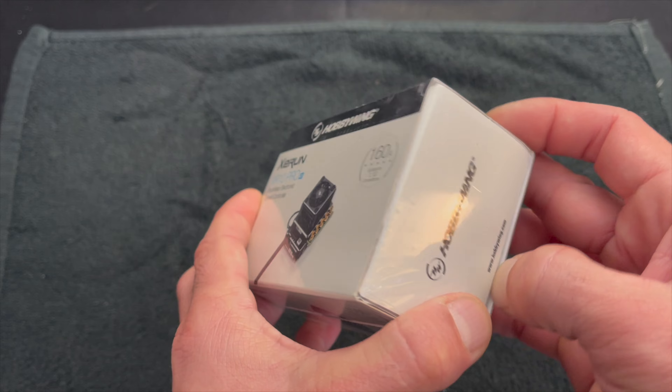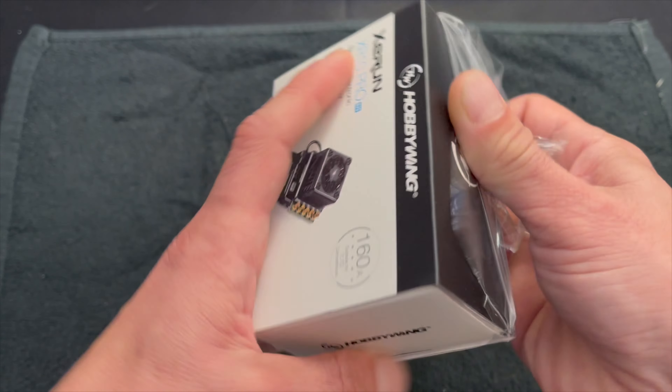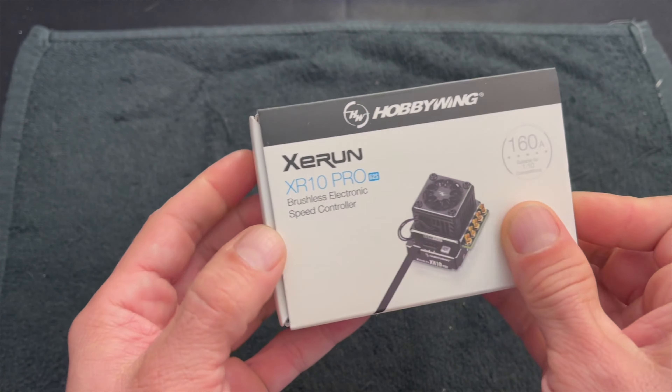I got to see one of these many, many months ago, and I got to look at it for a couple of days. Then I had to send it back to the qualified people that were doing all the testing. So this will be my first kind of up-close look at it.